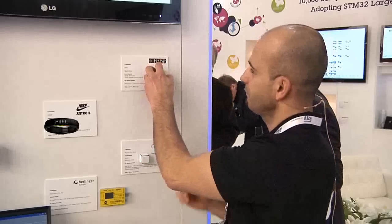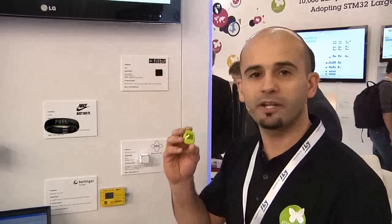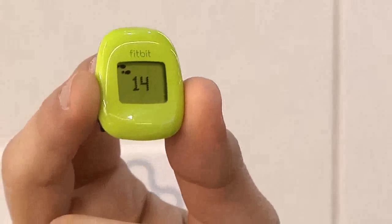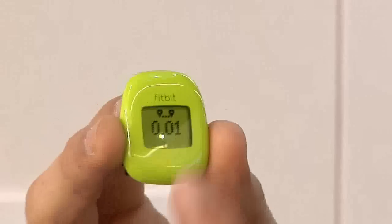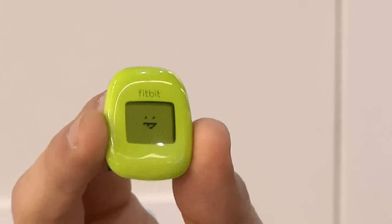For instance, here we have a Fitbit, which is a fitness tracker. It's a simple small application that tracks your everyday steps and movement. You can navigate through the menu just by tapping on the screen. Here you can see the number of steps you have done, the distance, the calories you burned, and whether you've reached your target.